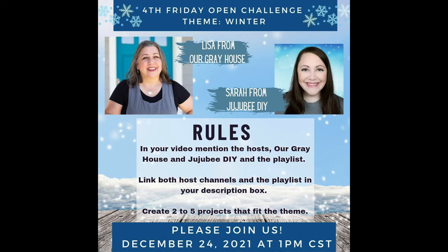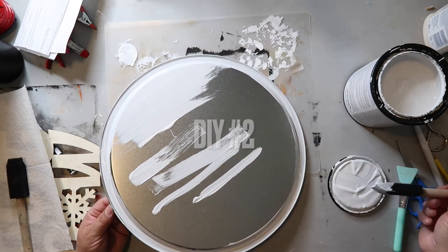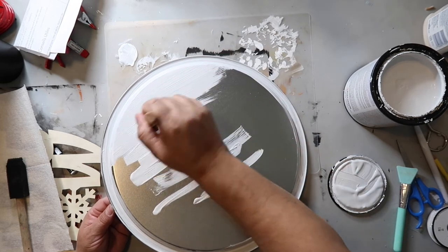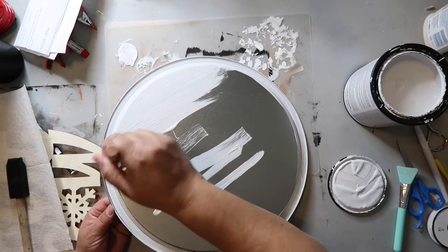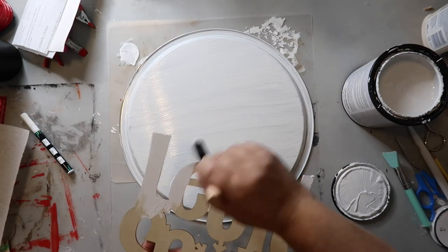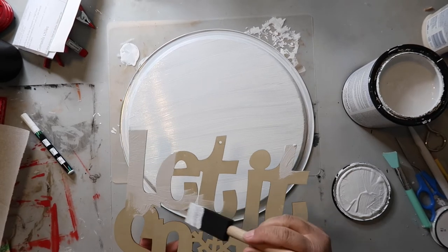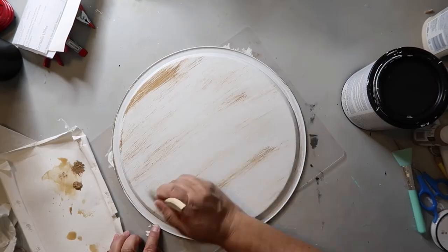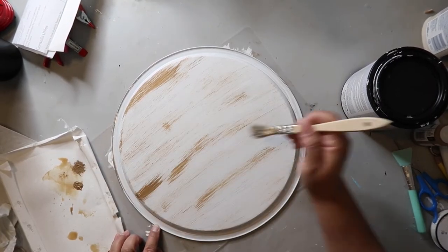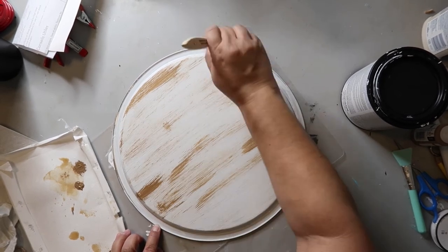Now we're on to DIY number two. I'm painting this pizza pie pan from Dollar Tree with Rust-Oleum's Chalked Ultra Matte paint in the color linen. I got this wood cutout sign that says 'let it snow' from Dollar Tree and I'm giving it a light coat of the same Rust-Oleum paint. I didn't want the pie pan to be plain white — I wanted a little depth and dimension — so I'm dry brushing on some territorial beige paint.